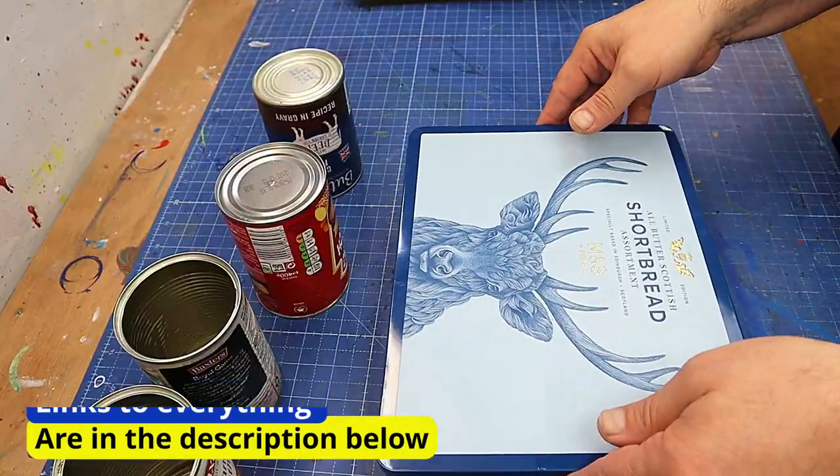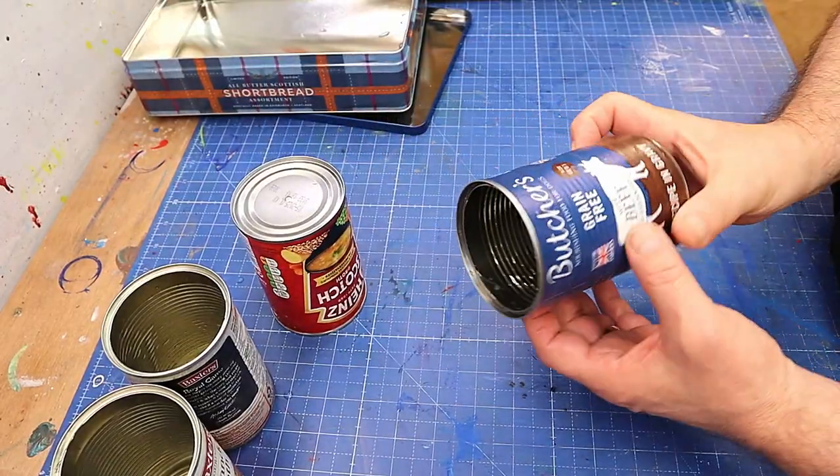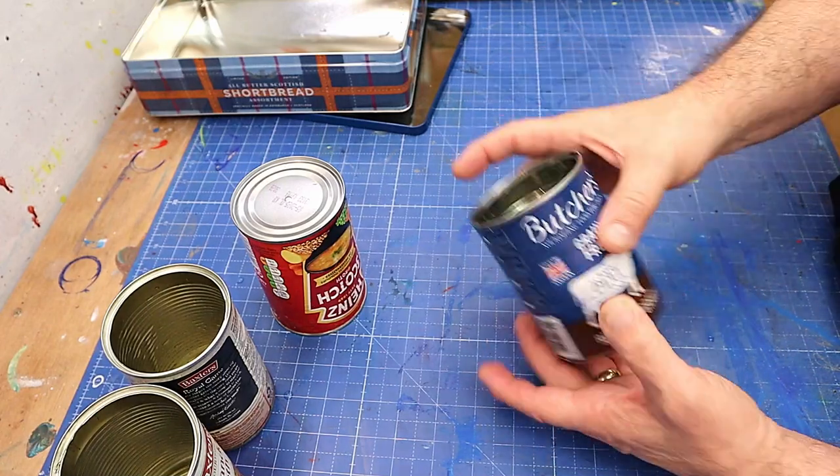It's going to be really easy to upcycle these. Firstly I need to clean them all up and get rid of all the paper, because I don't want the dog food labels on there.